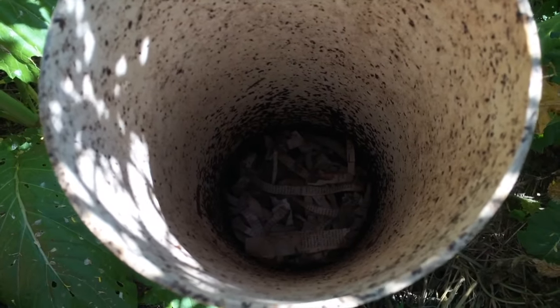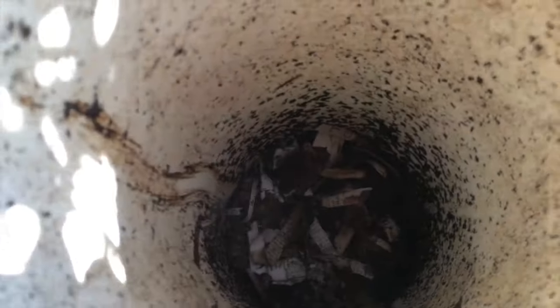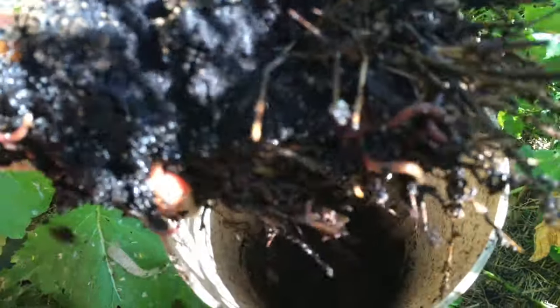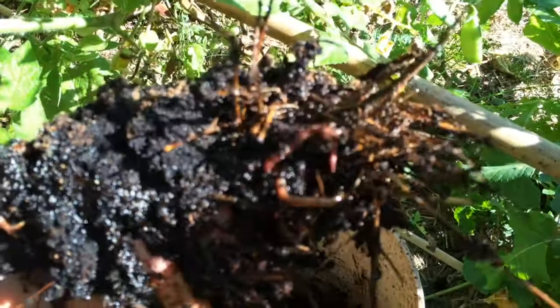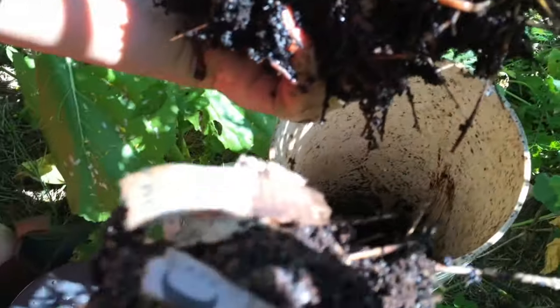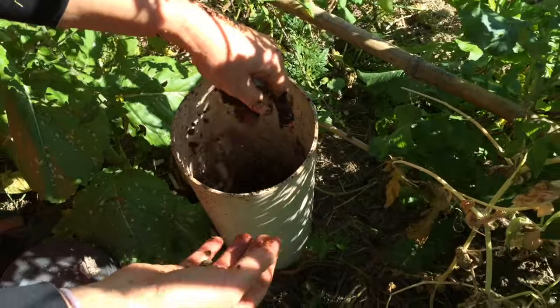Inside here is the worm tower. We have some newspaper covering the top of the worms to keep them nice and cool and also to add carbon into the mix. Underneath that we reach down — we should find some more worms. I might need to dig into the paper. Oh, look at that rich stuff. Beautiful. It's getting very nice. Starting to find them, so they're working on processing. That's actually coffee grounds turning deep, dark black. Wonderful. I'll put that back in there with the worms and we'll add some more food into that one shortly.